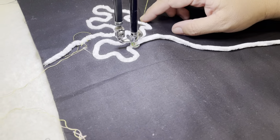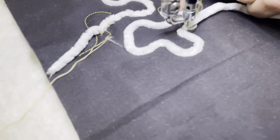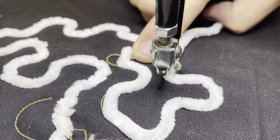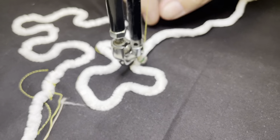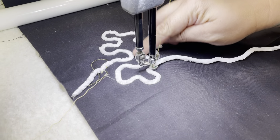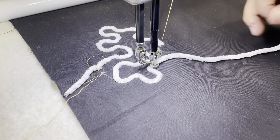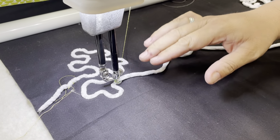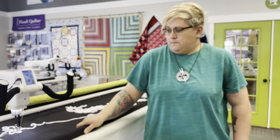One thing I did intentionally to show you — back here I moved the machine too quick, and unfortunately my yarn didn't get stitched down as a result. You have a couple of options: you could go back and restitch that down, or stitch it down with your domestic machine. The most important thing is just make sure you're not moving too quick and give your machine enough time to get that yarn pulled down and stitched down. It's a great way to add a fun little kick to your quilt — I hope you give it a try. Thank you so much, bye!